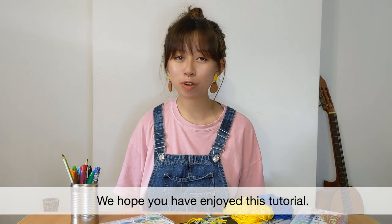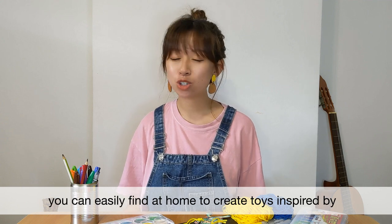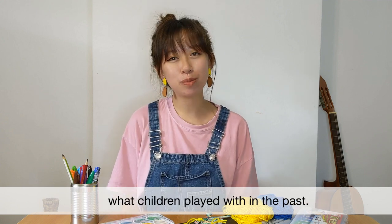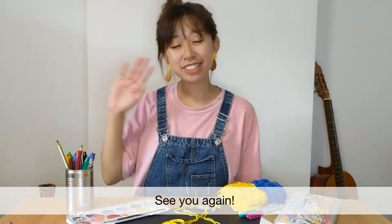We hope you've enjoyed this tutorial. We have more videos lined up for you using objects that you can easily find at home to create toys inspired by what children played with in the past. There is a web link below for a new release every Friday at 10am. See you again!